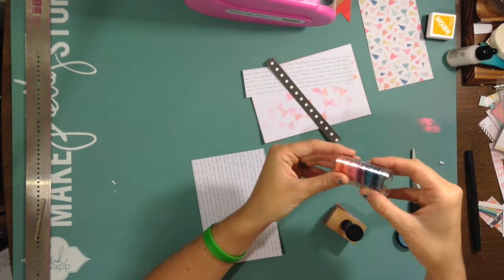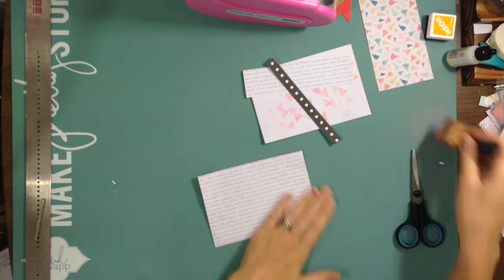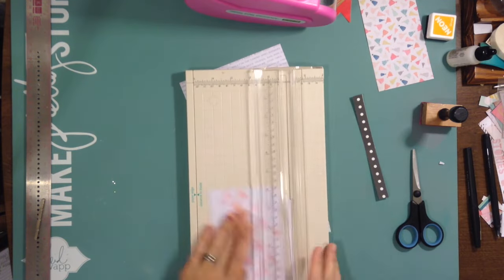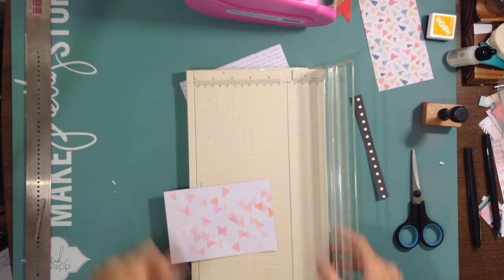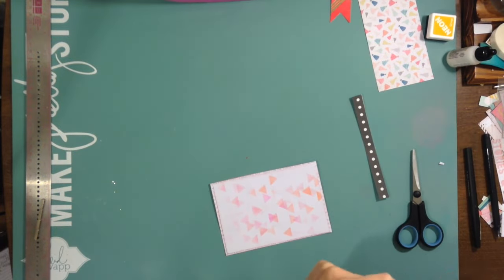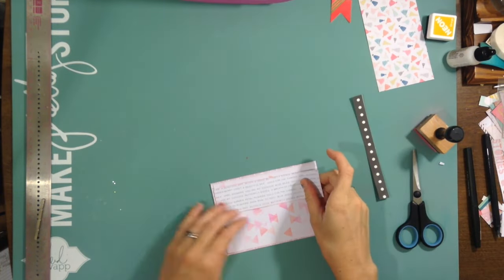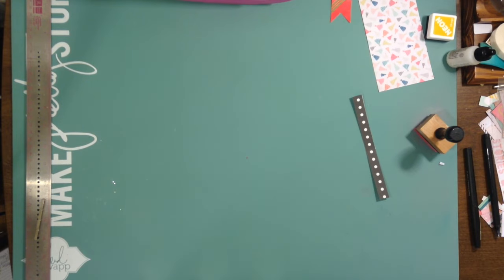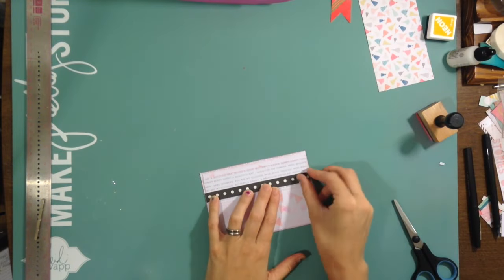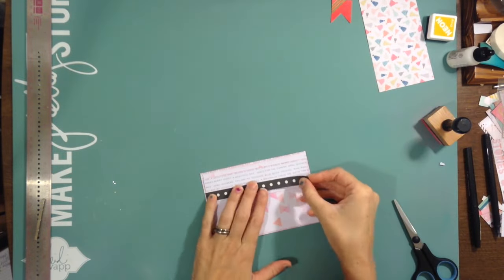I'm going to layer this triangle paper — that I used the stencil on — on top of that gray paper. That gray paper is from a 6x6 Pink Paisley Citrus Bliss collection. I really like the gray, so I tried to stick with grays or blacks with the colors and keep it pretty neutral — just to make everything pop. For me that seems to work right now.